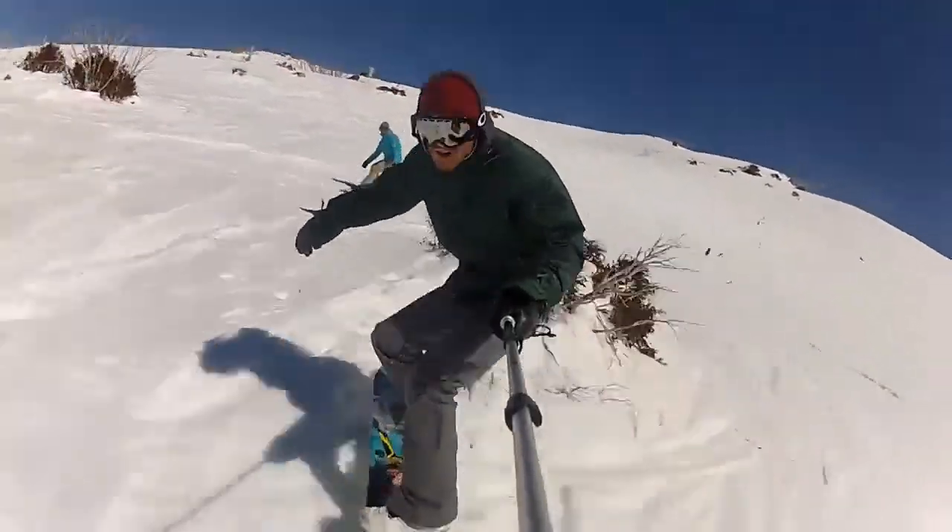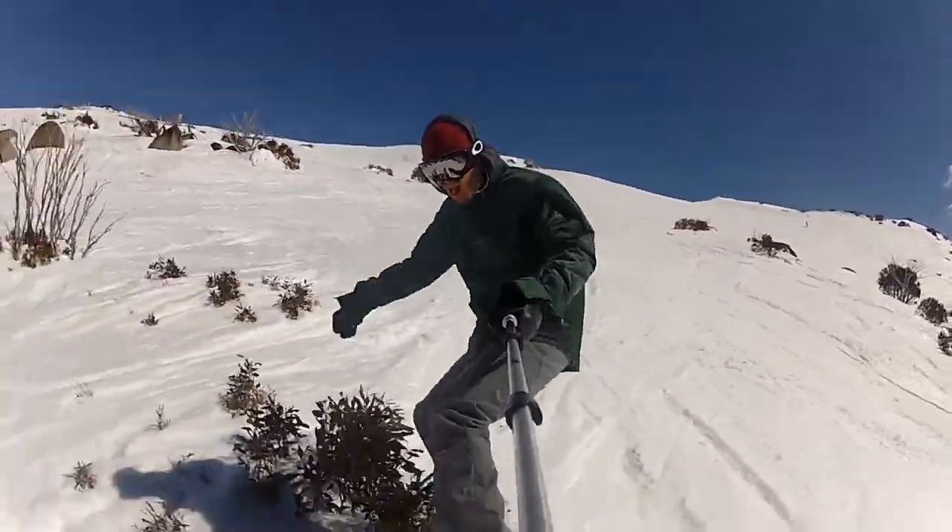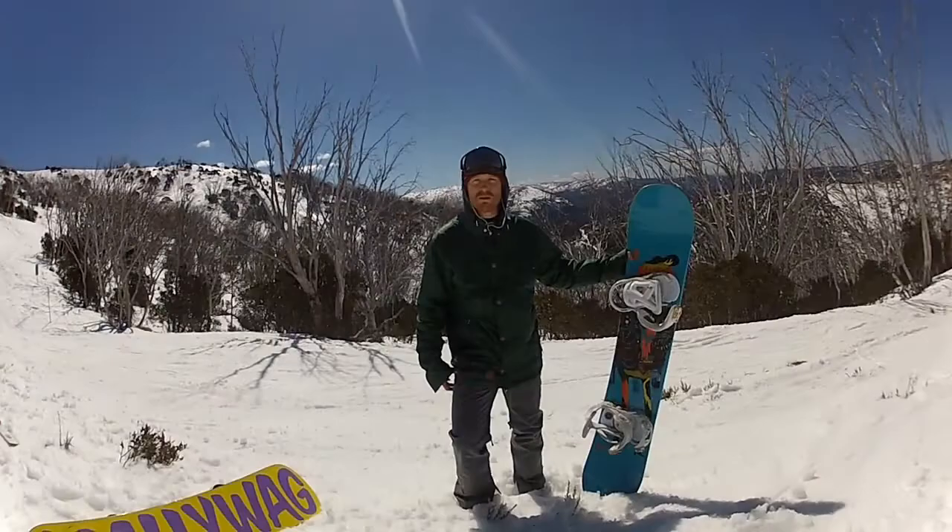Today it's quite soft, so this board has been a lot of fun. Just like a lot of other Forums that I've tried, they're a lot of fun just to cruise everywhere and for all types of rider.